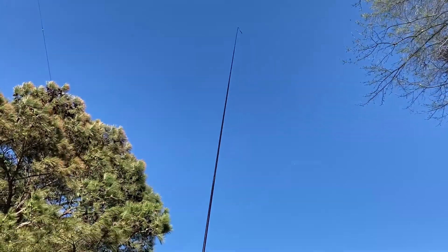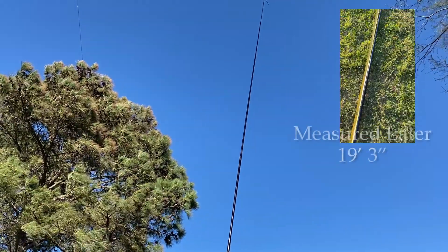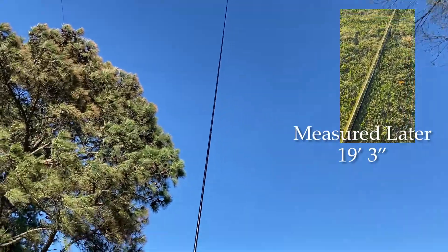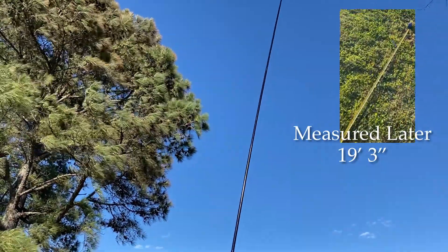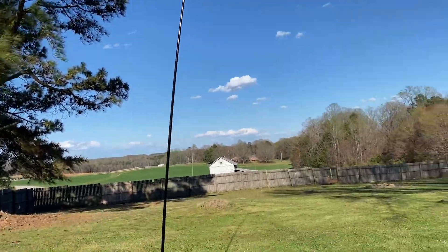I'm definitely feeling the wind for sure, but that's pretty good. It's up there a good 20 feet — I haven't measured it — but it's pretty good. The wind is definitely having an effect, so we'll see how it goes once an antenna is on there.